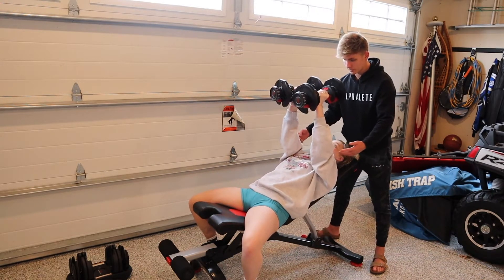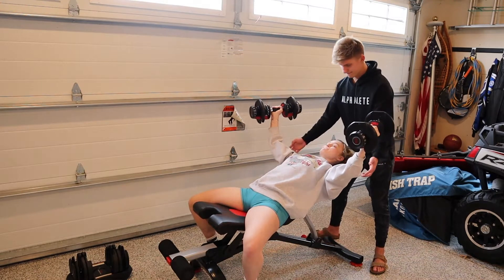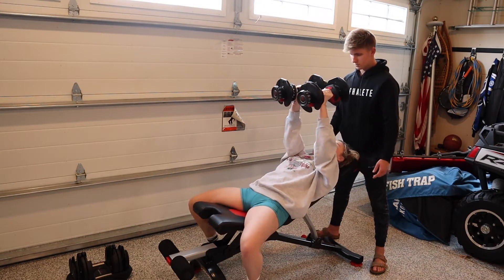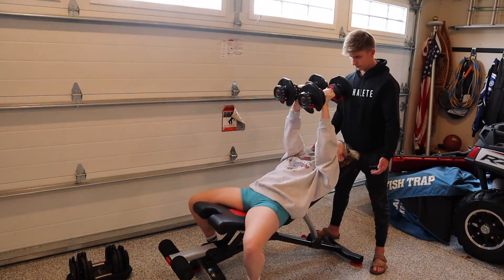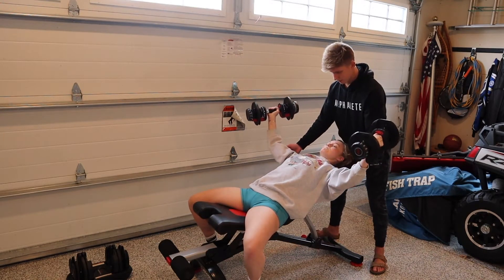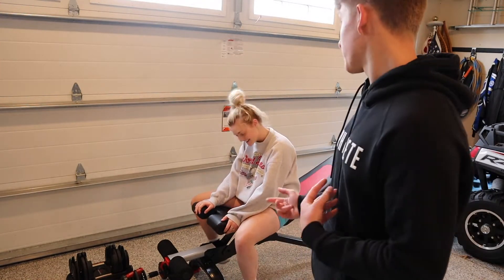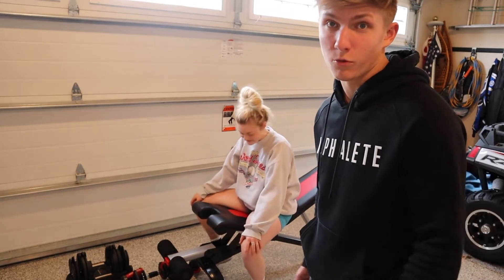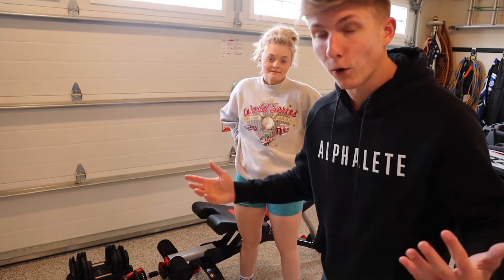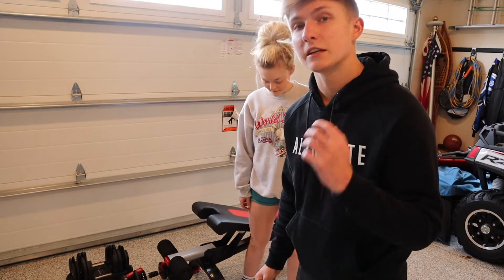This is actually really hard for her, which is good. That was a set not to failure — that was really hard, but she could have got probably another two or three more reps. That puts it at about RPE 7 to 8. The next set will be to form failure, just like with guys — we go until we can't complete a rep with perfect form. We don't want every single set to failure because that'll be overtraining, but it's crucial that we hit failure. It doesn't matter if you're natural or enhanced — you have to train hard.